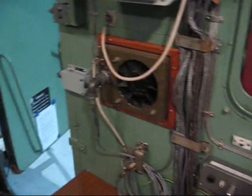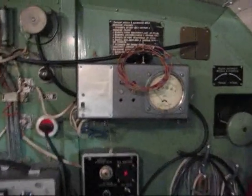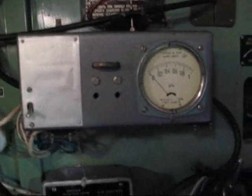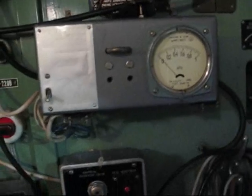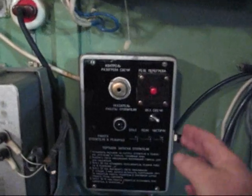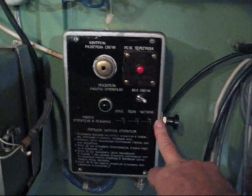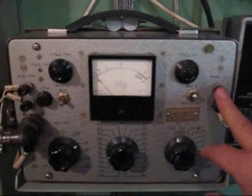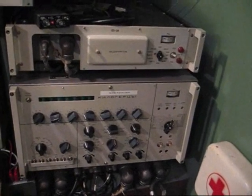Going around the room, top right is the NVC pump. This pressurizes the cabin so that we don't get things leaching in from the outside. Underneath that is the central heating control box — the central heating is petrol burning. Then we have a 600 ohm oscillator and line level meter, followed by the main receiver, that's an R160.